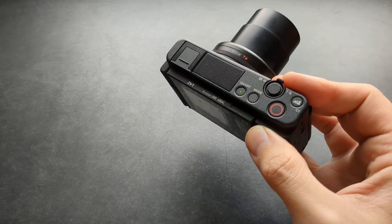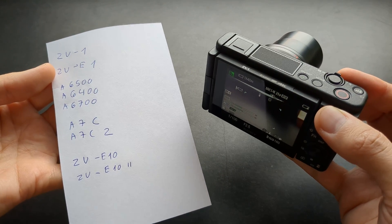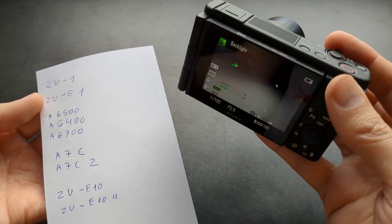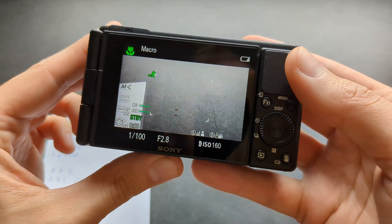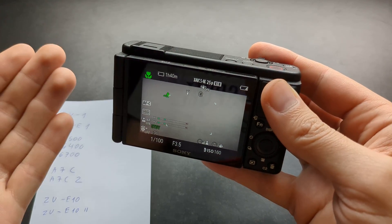Let me show you how you can actually increase the temperature limit at which pretty much all Sony cameras shut down. As they simply start to get warmer, they shut down and don't allow you to record anymore, especially if you start recording in 4K. This is a very well-known problem and it affects pretty much all Sony cameras.